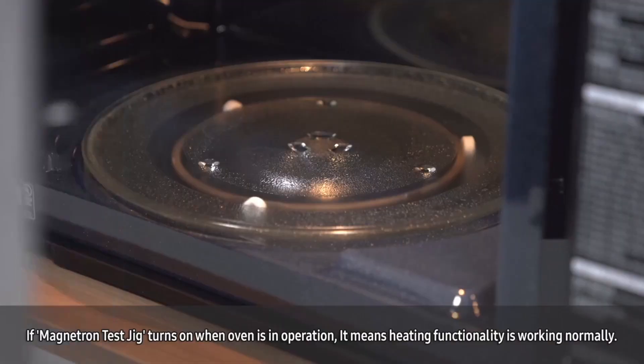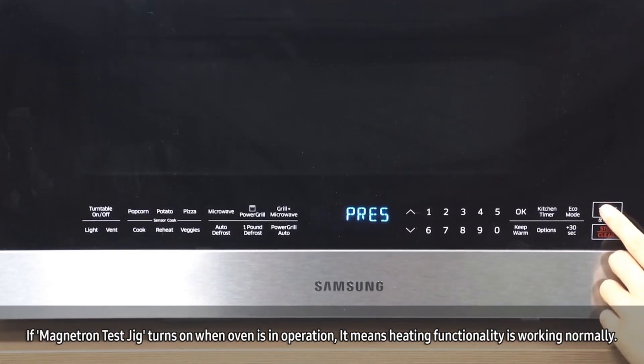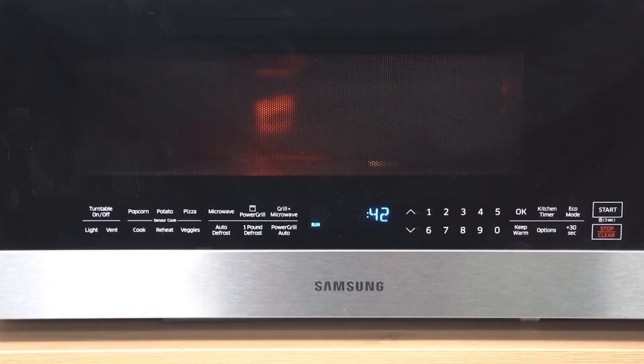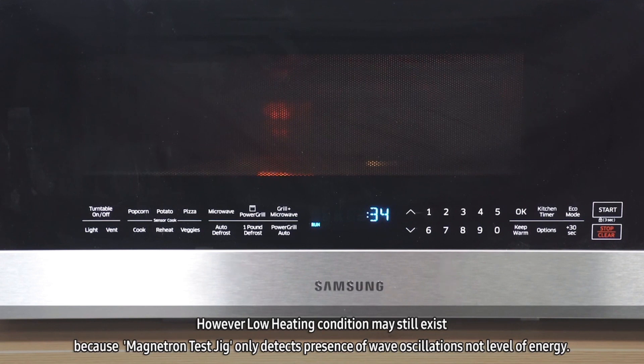If the magnetron test jig turns on when the oven is in operation, it means the heating functionality is working. When the magnetron test jig turns on, it means the magnetron is working. However, a low heating condition may still exist because the magnetron test jig only detects the presence of wave oscillations, not the level of energy.